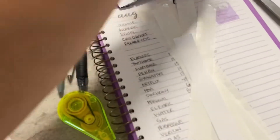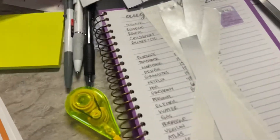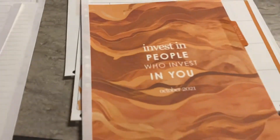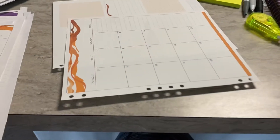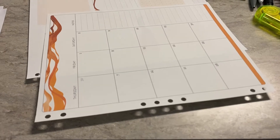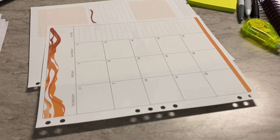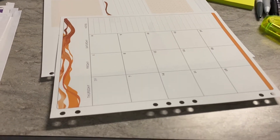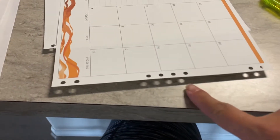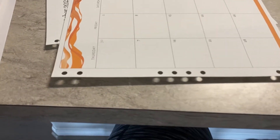I'm just gonna do one more time using September and October and show y'all. So that's October. Let's see if I can do this with one hand — I've been having a hard time working in my office, I just always want to work in the kitchen. So this is where I am now.